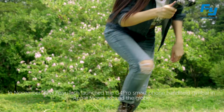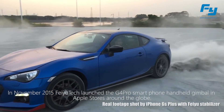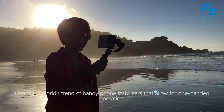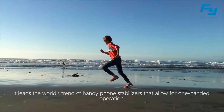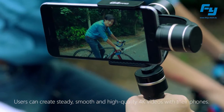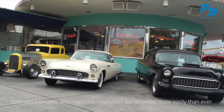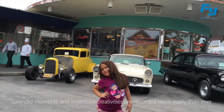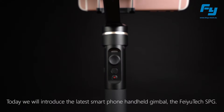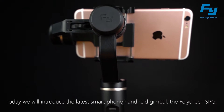In November 2015, Feiyu Tech launched the G4 Pro smartphone handheld gimbal in Apple stores around the globe. It leads the world's trend of handy phone stabilizers that allow for one-handed operation. Users can create steady, smooth and high-quality 4K videos with their phones. Today, we will introduce the latest smartphone handheld gimbal: the Feiyu Tech SPG.